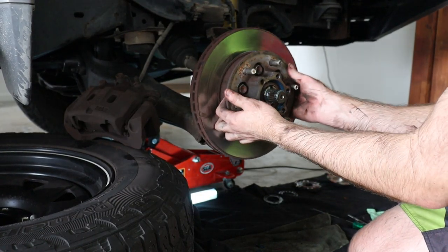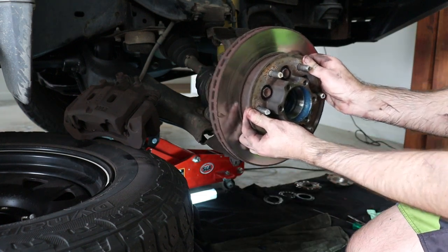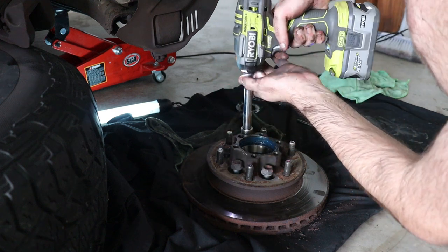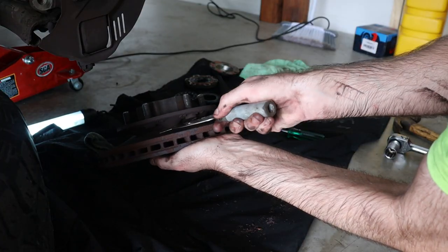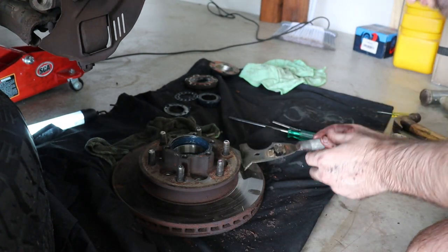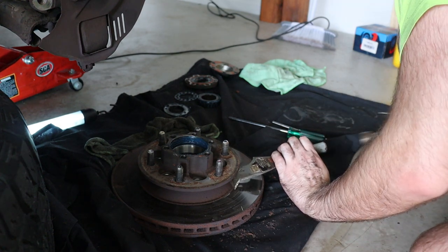Now let's remove the hub and the rotor from the spindle. Grab your Ryobi rattle gun and remove the bolts holding the rotor to the hub. Now we need to separate the hub from the rotor — you can see where it separates right where I'm holding this tool. I decided to use a tool I had made when I was boiler-making, which worked really well on the other side, but this side, not so much.